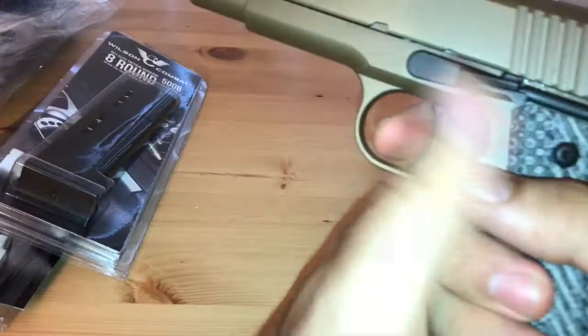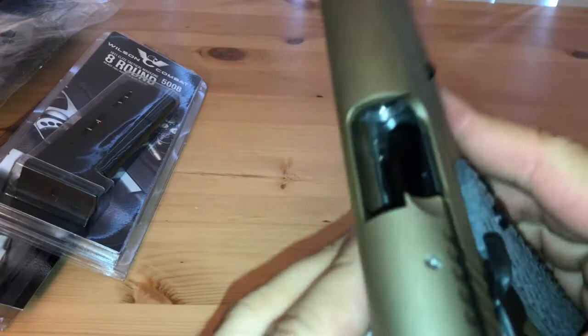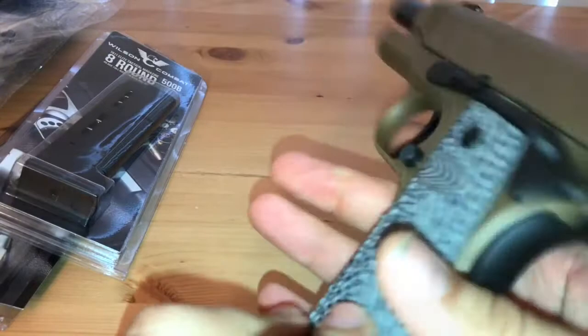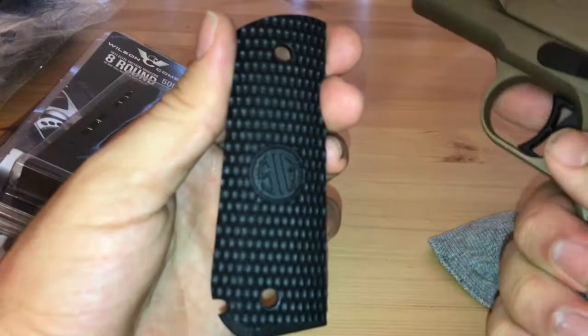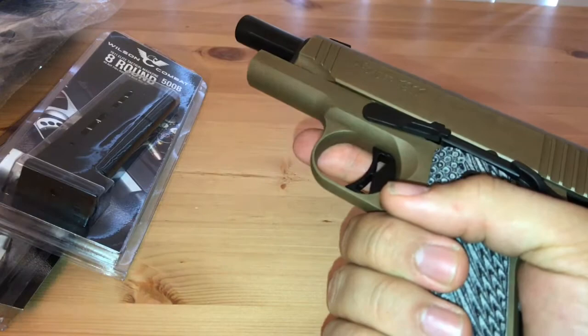If you take a look at the trigger, it's just smooth as can be — nice barrel, obviously clear and safe. As for the grips, these are the original piranha grips — no complaints really — but I wanted that slimmer profile with the VZ grips so that I can seal carry much easier.